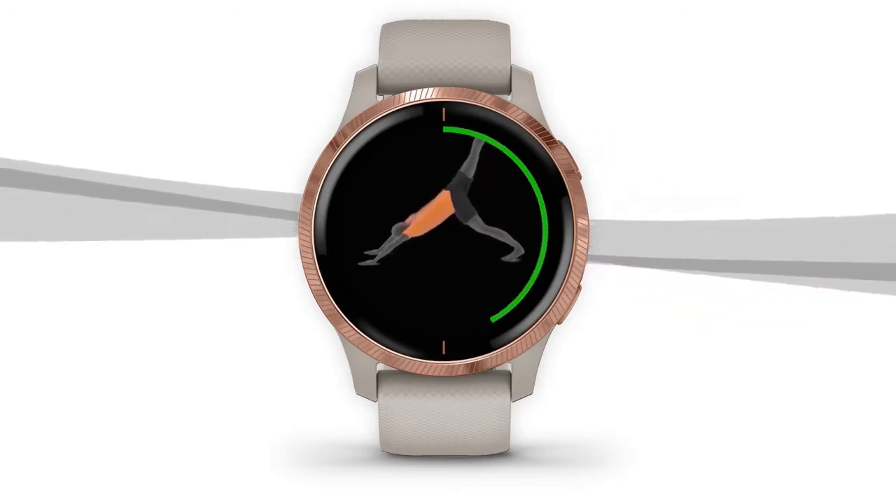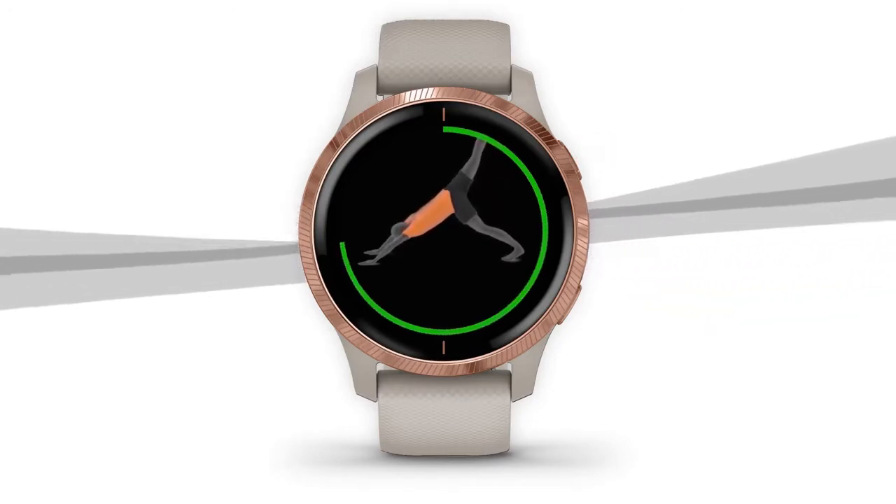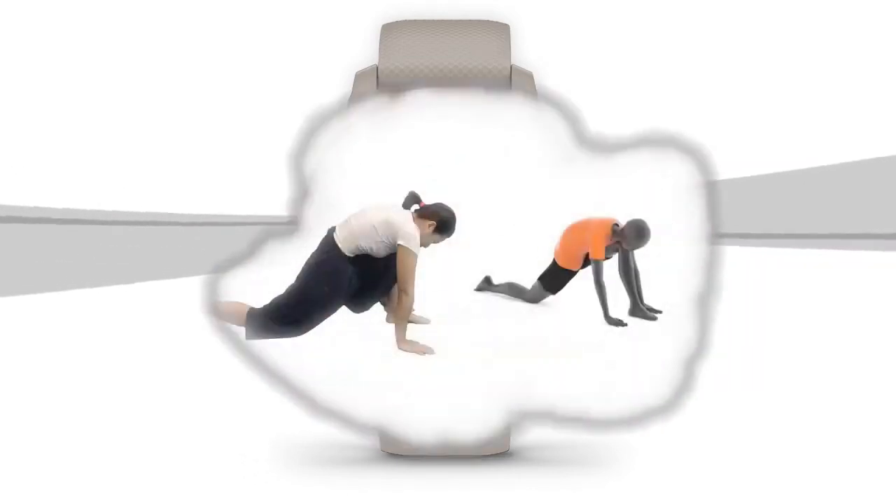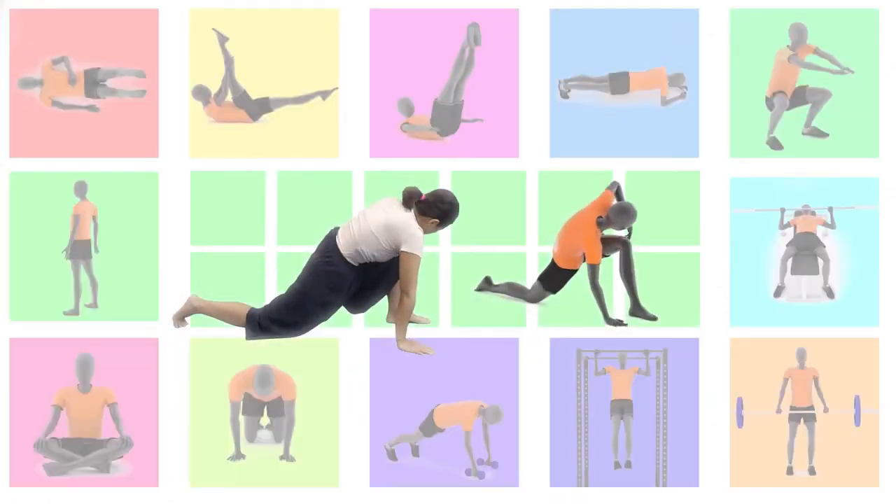Now, just follow the movements on your watch. Animated workouts on your device help by showing you what the exercise looks like if you're not familiar with it, and the correct form — just like having a coach right on your wrist.